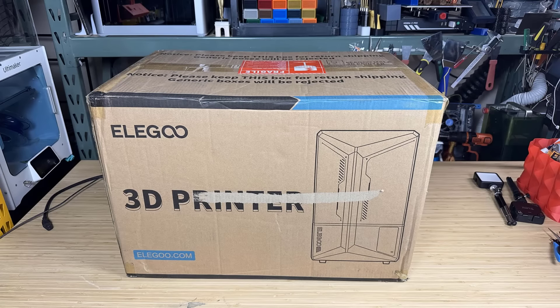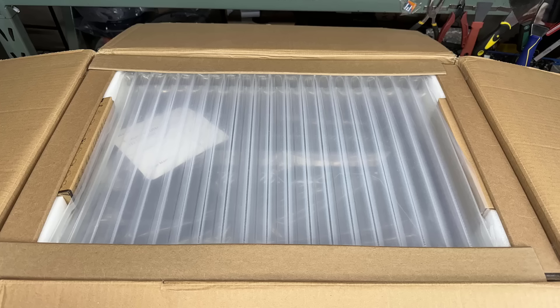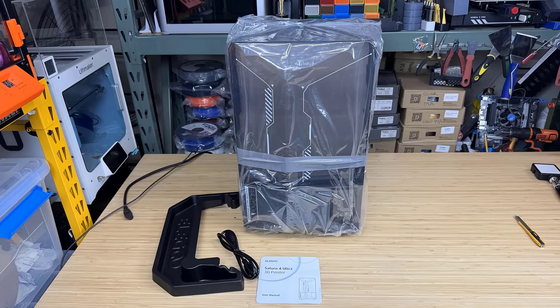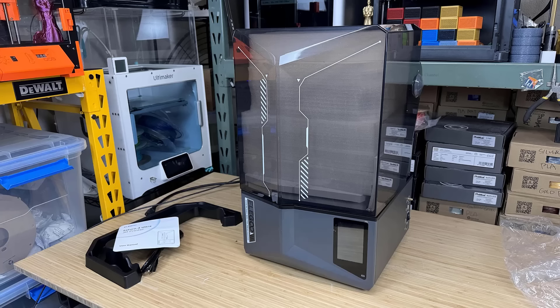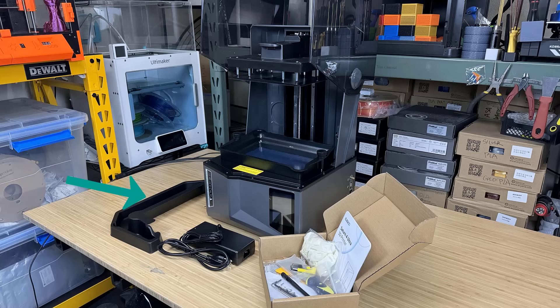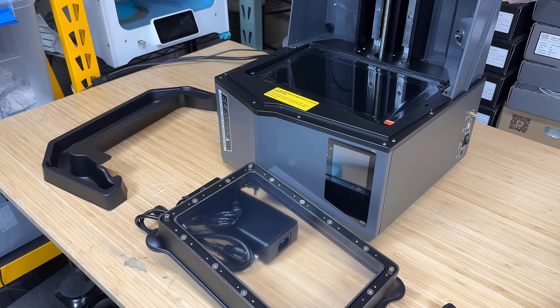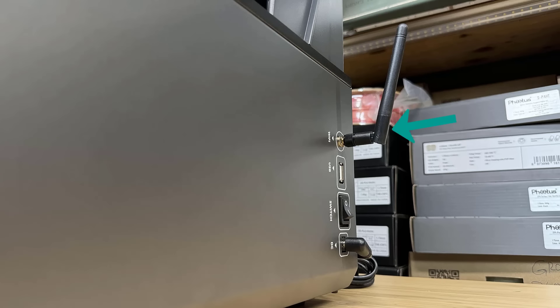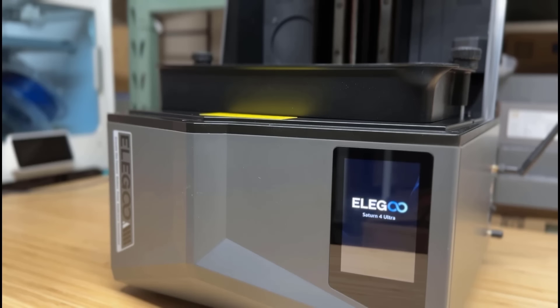The machine came in one box, and it's well protected by air cushions and foam. The whole machine is packed inside a bag, so we can just lift it up and out. After removing all the protective materials, we have the machine itself, a drip tray, power supply, and a box with some tools. I will remove all the protective film under the tray and on the LCD, connect the power and Wi-Fi antenna, insert the USB drive, and the machine is ready to use.